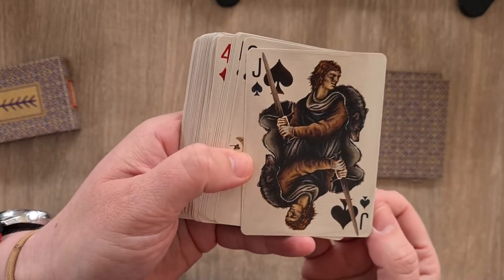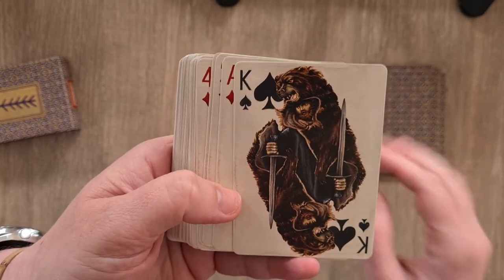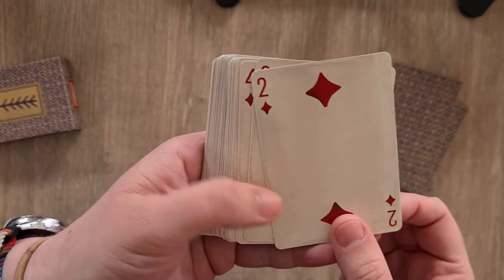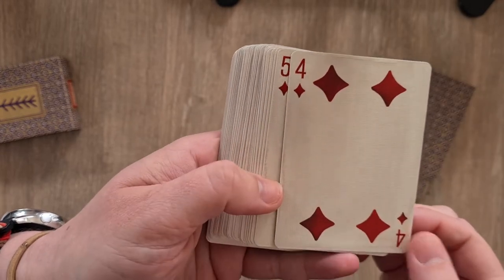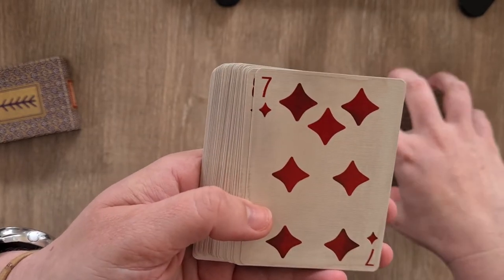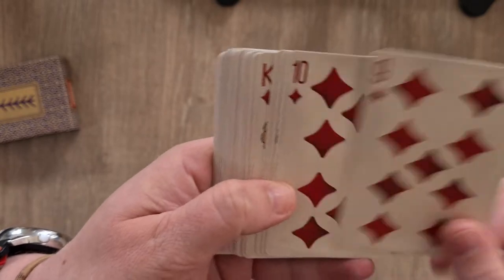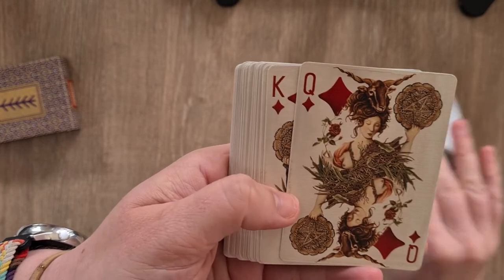We have the jack, queen, and king of spades. Then we have the ace of diamonds — ace of pentacles — the two, the three. These all have different shading on them: four, five, six, seven, eight, nine — it's almost like a watercolour wash across the back. It's lovely. Ten, then we have the jack, queen, and king of diamonds.